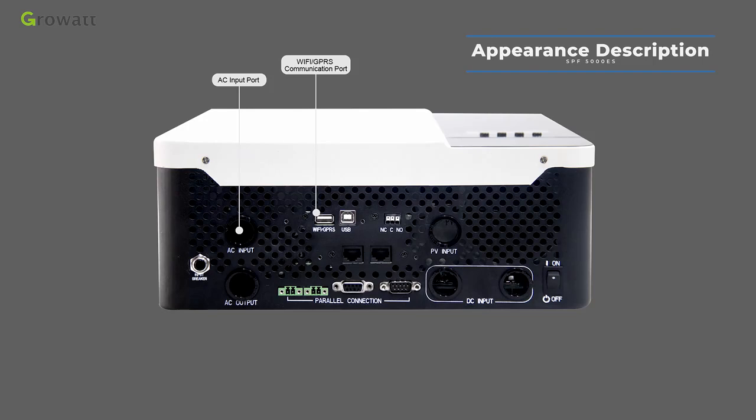When the end user installation site has a Wi-Fi signal, you can use the Wi-Fi device. If not, select the GPRS device. The USB communication port is for local monitoring — connect a USB communication cable directly to the PC and inverter, then use PVKeeper software to check inverter data and set parameters.